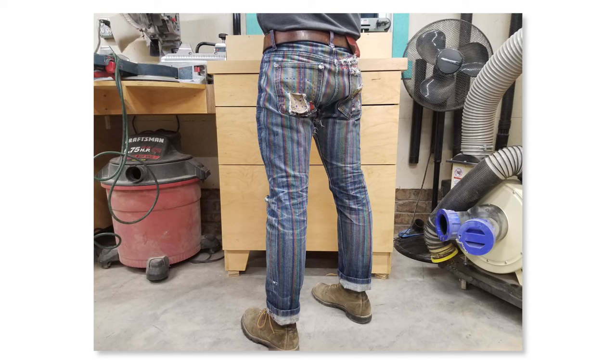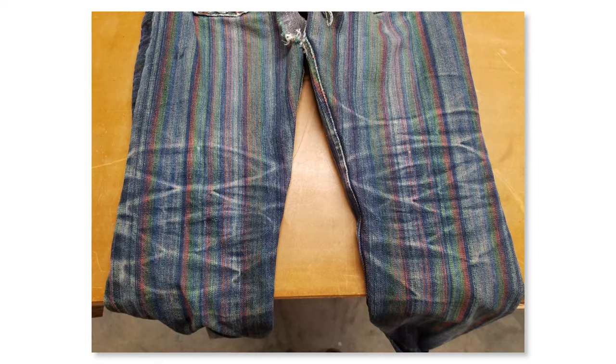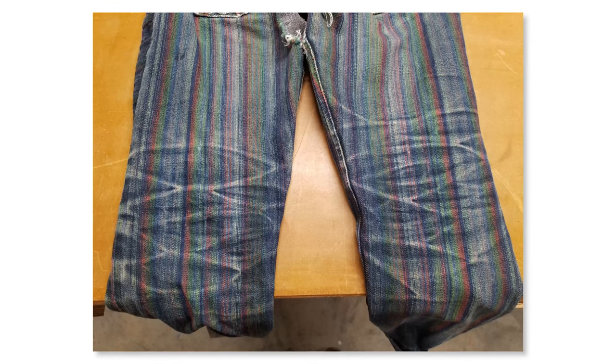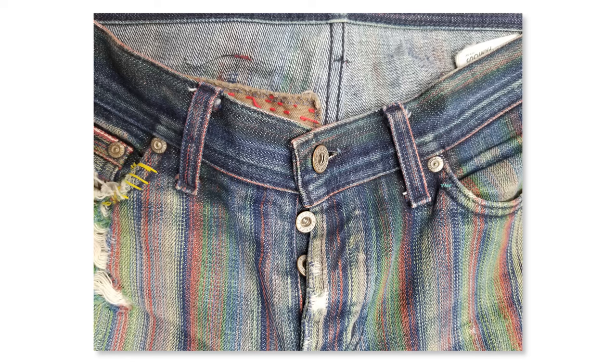I've certainly seen in our Instagram comments people talking about, 'Hey, I can't wait to get my hands on these, finally.' There are people who've seen them in the past, maybe through social media images of people fading them out, who've just been asking for these to come back. And then there are the people who are like, 'This is brand new to me, this is crazy, I want to see it.' And I think that goes into the next topic of who are these jeans for?